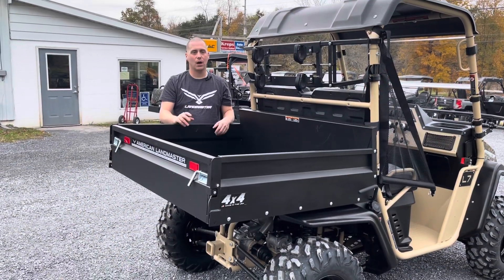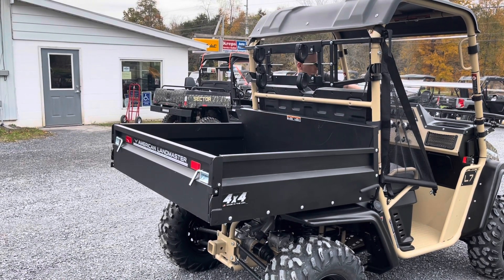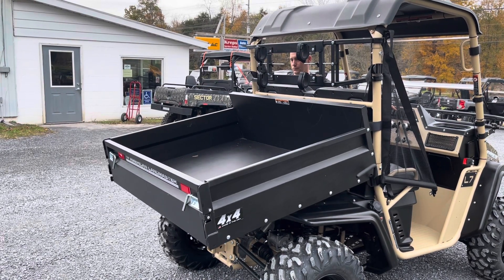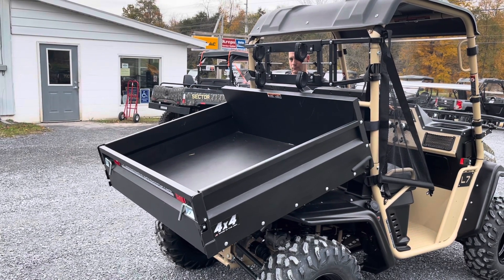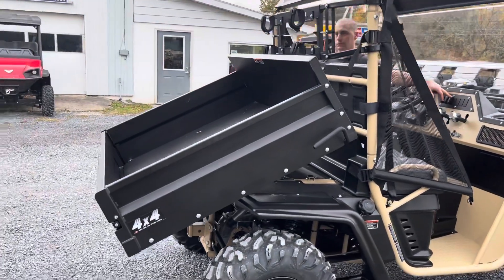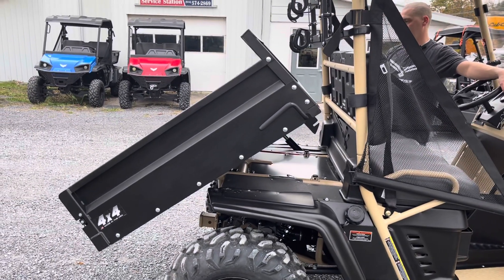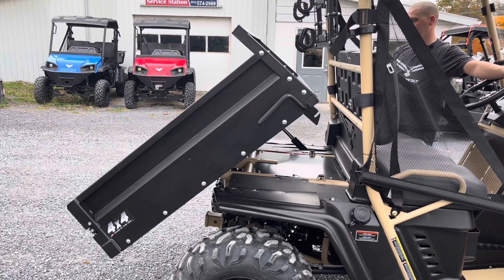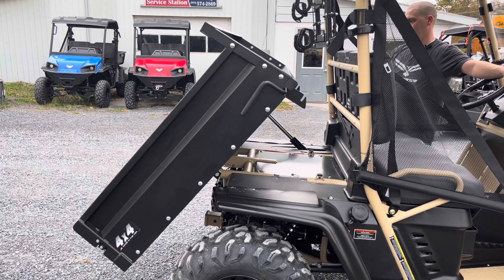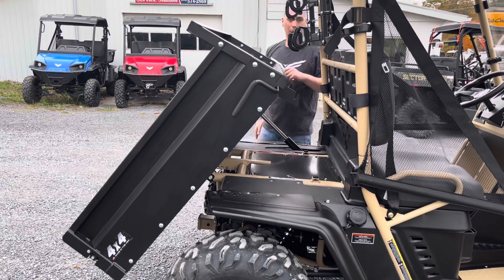Now we're going to go ahead and watch the power dump in action. You're going to notice it's got a very nice steep angle to it.